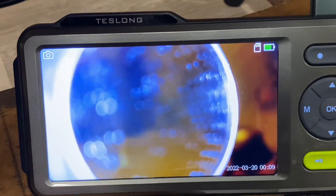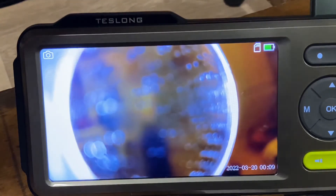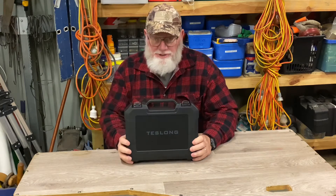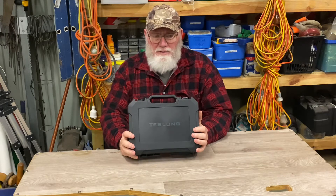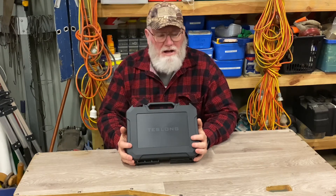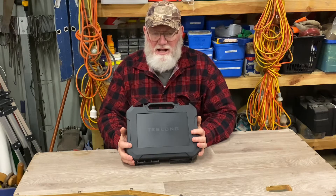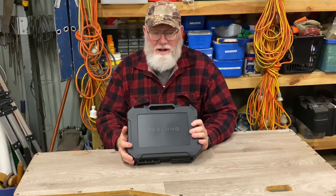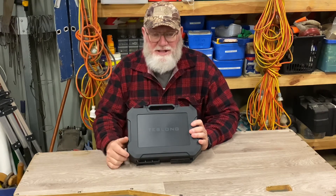We're at the end of the bore, so we'll put the stuff away and sign off. The Teslong borescope — done and dusted. That is the first time I've ever used a borescope myself, and it was really, really simple to operate once you get it all set up. The instructions are pretty easy to follow, and it's not much harder to use than a camera phone. I'll work out recording and downloading with the SD card — that's for another time down the track.